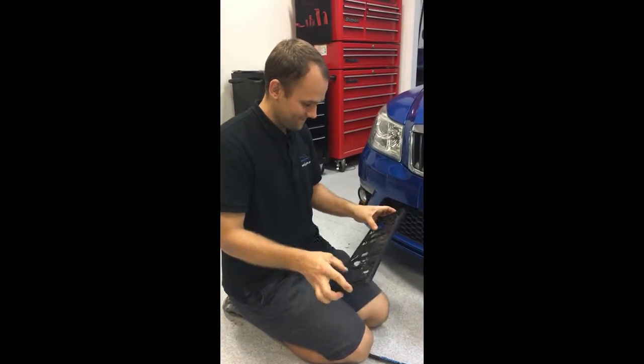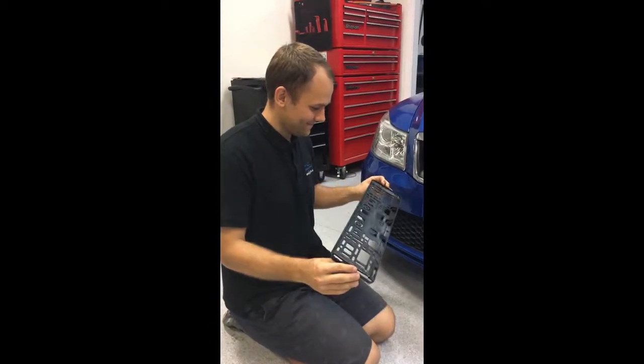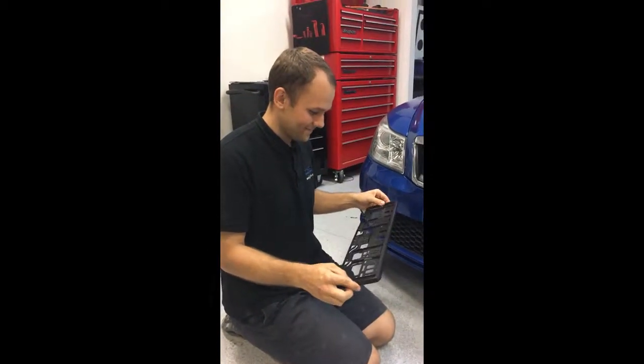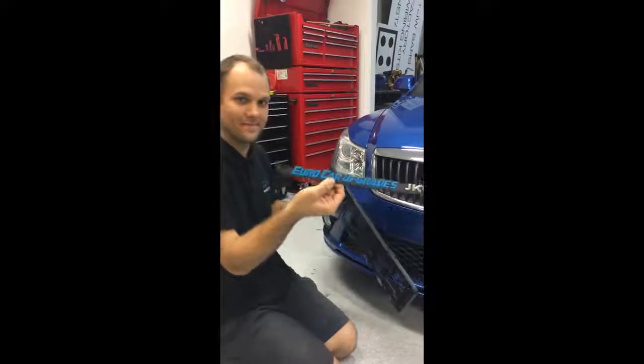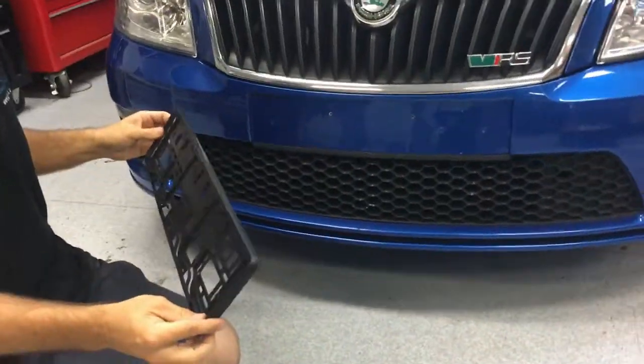Hi, it's Martin from Eurocar Upgrades, and this is Max. Say hi, Max. Hi. We just wanted to show you how easy it is to put our Euro Classic registration plate holders on the car, which don't require drilling the registration plates.